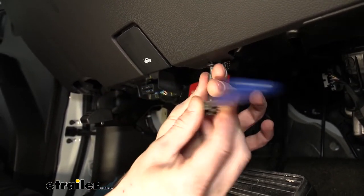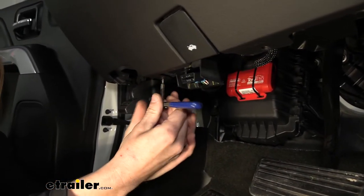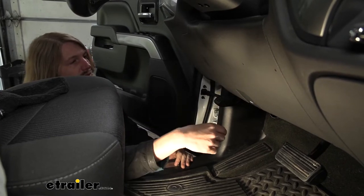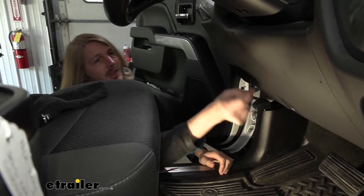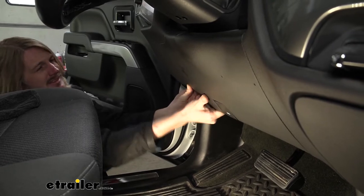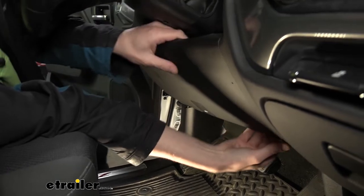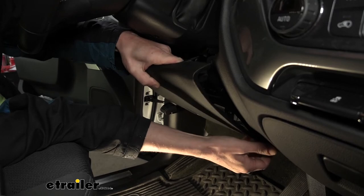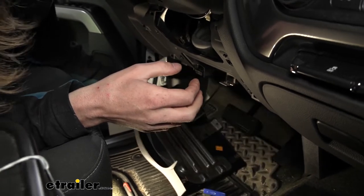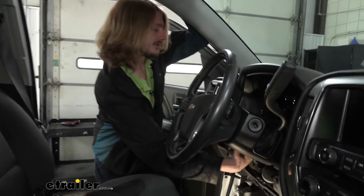Once we've got both T15 Torx fasteners removed, this panel just pulls away — there are a couple of clips behind it. When you're pulling it away, support the adjacent panel. After popping both sides out, the hood release cable is still attached to it, so just set it down on the floor. Now we have a lot more room to get our hand up in there and feel behind the panel. So we're good to go.